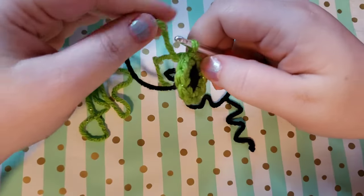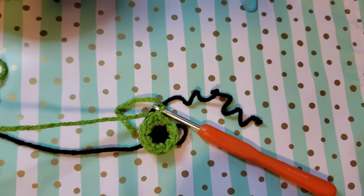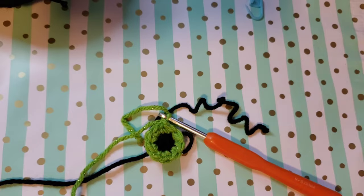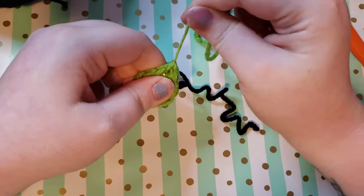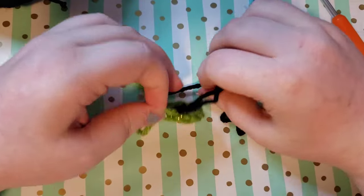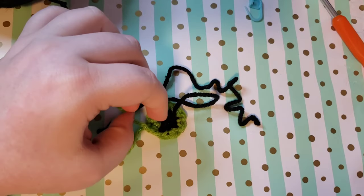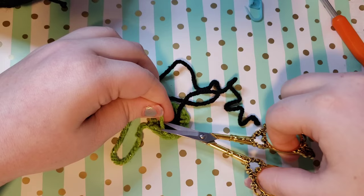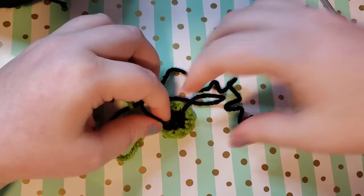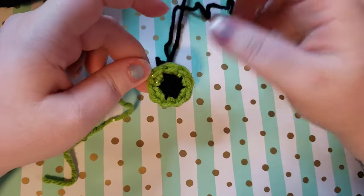When you're happy with your eye shape, tie off the same way as before: make a chain, then cut your yarn leaving enough of a tail to either weave in or sew this onto your project. If you're planning on sewing it onto an amigurumi I would recommend leaving a lengthy tail. You can now cut the yarn you worked over since we've nicely woven it in by working over it all the way around — just cut right up to the stitch.